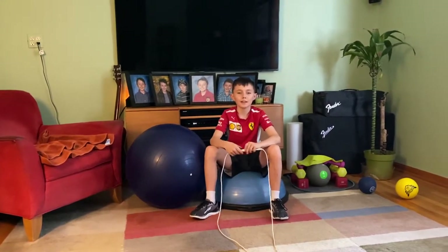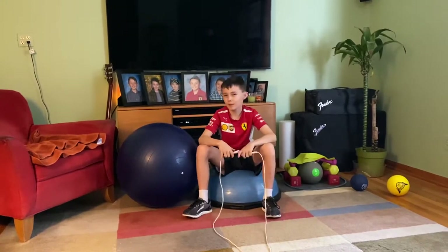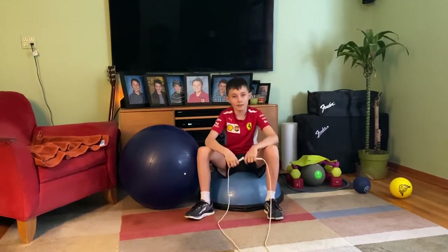Hi, I'm Spencer Smith. I'm age 12 and I race go-karts, and my dream is to become a Formula 1 driver. To get there I have to work out, so let's go.